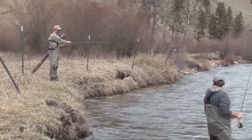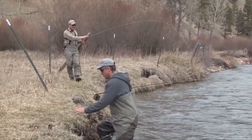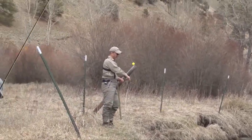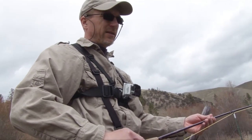Yeah, another cutthroat. You want me to grab the net Steve? I don't have one with me, so that would be great. I scrambled up the bank and grabbed the net. I'll try to get him close to you so you can get to the net.